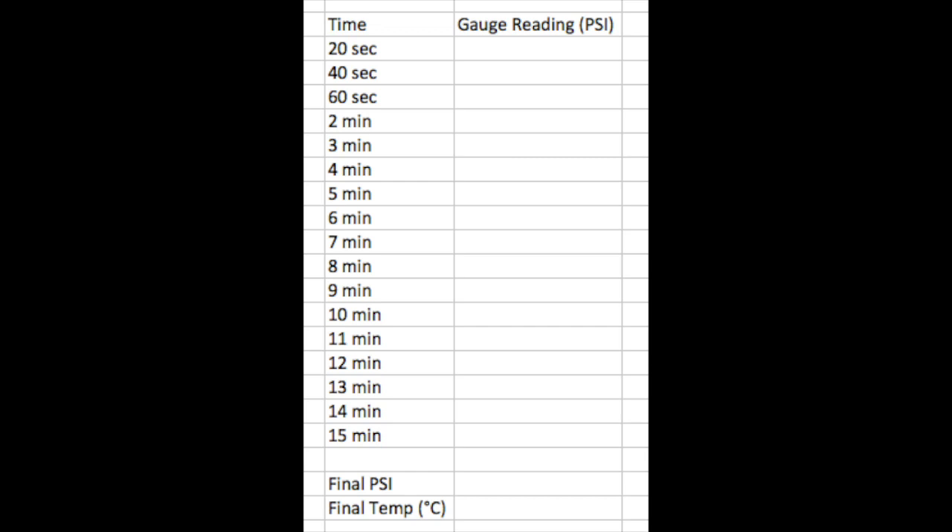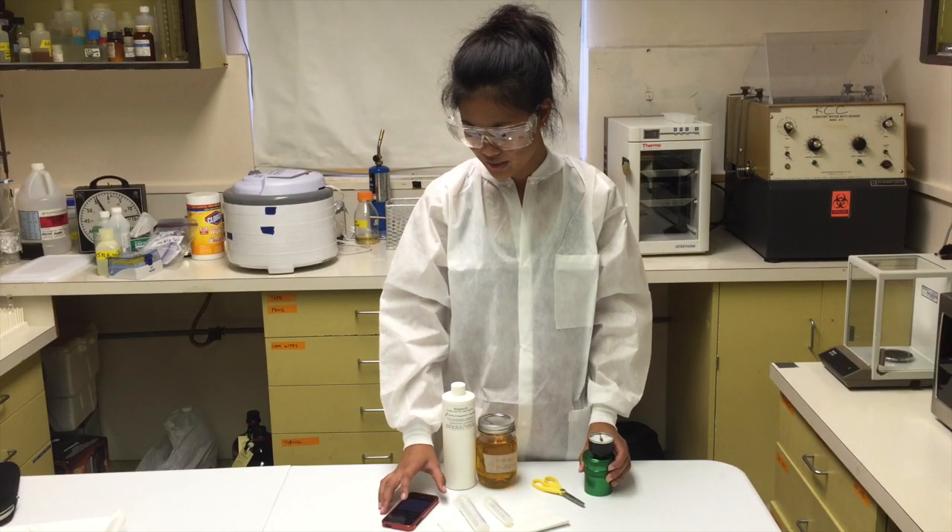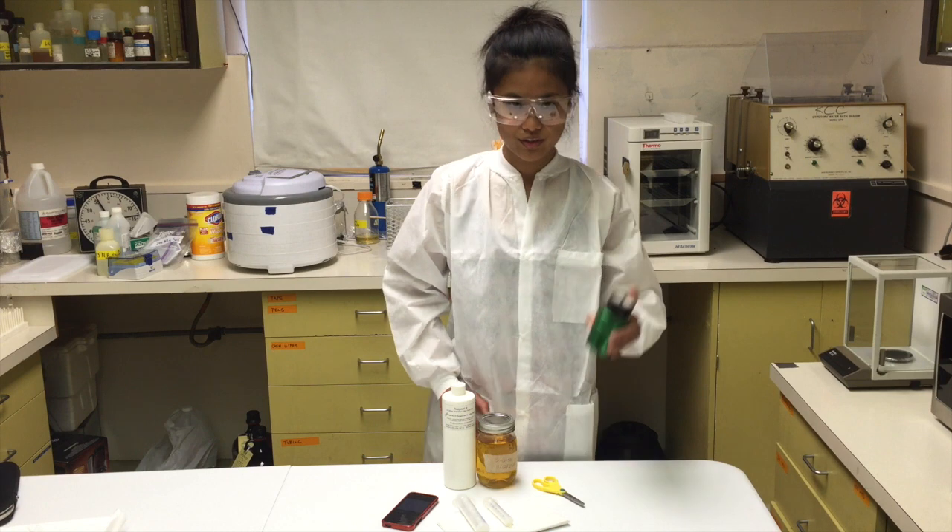Don't forget to record the temperature at the end of the 15 minutes along with your final psi. So now we're going to start the timer and we're going to shake the vessel vigorously.